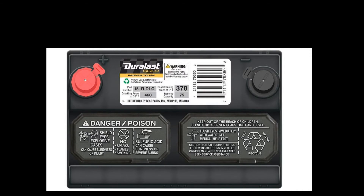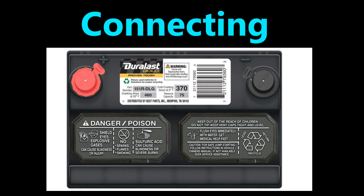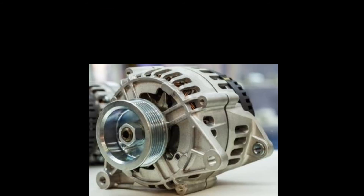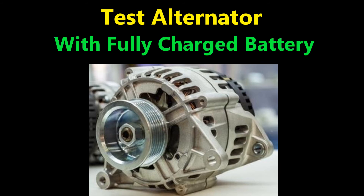To avoid sparks when disconnecting the battery, first remove the negative battery terminal, then remove the positive terminal. When connecting, connect the positive terminal first and then the negative terminal. When testing the alternator, make sure you have a fully charged battery — don't test your alternator if you have a bad battery.